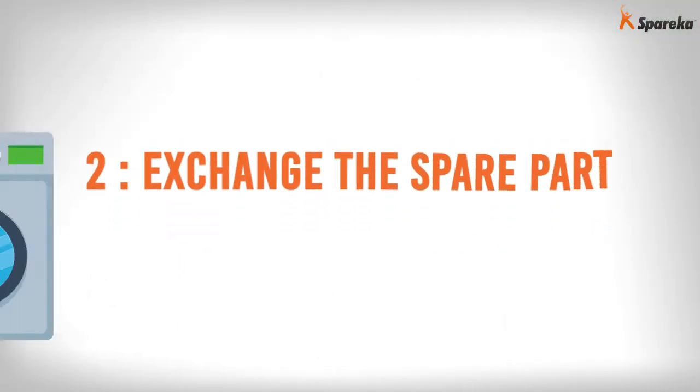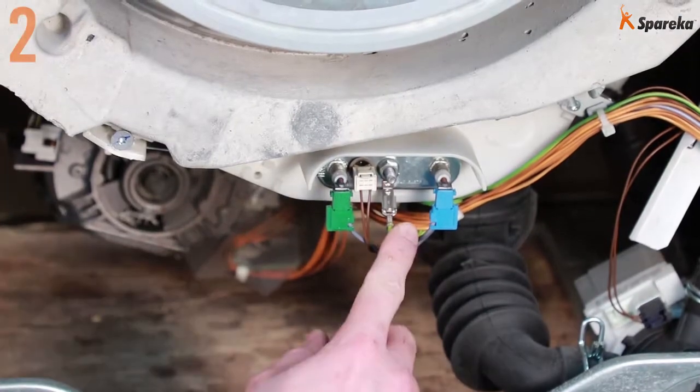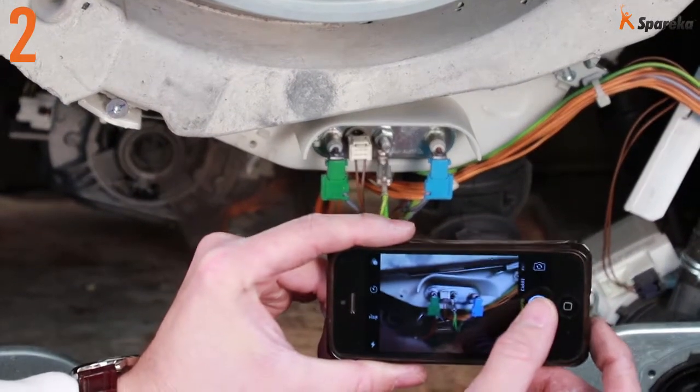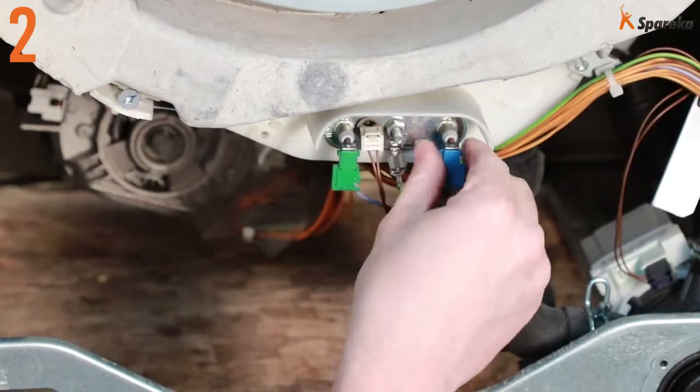Step 2: Exchange the spare part. Locate the heating element electrical connectors. Take a photograph or draw the layout on a piece of paper, then uncouple the wires.